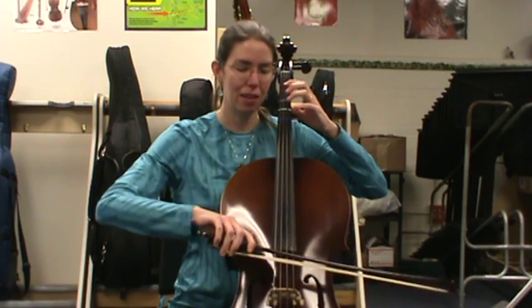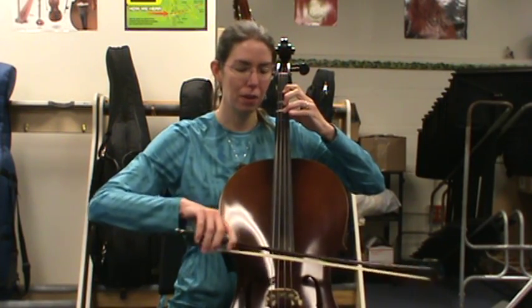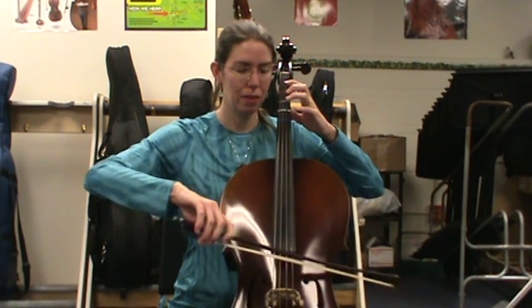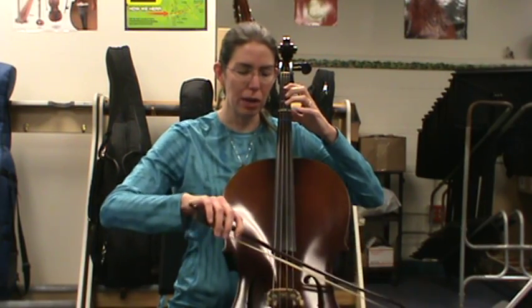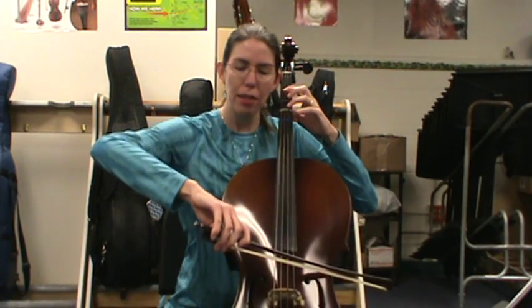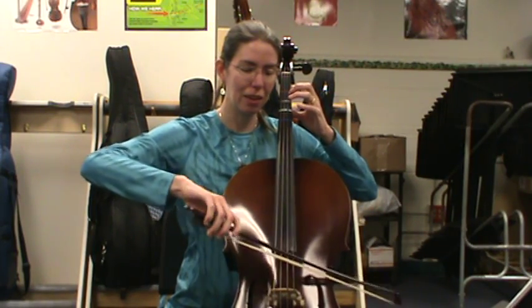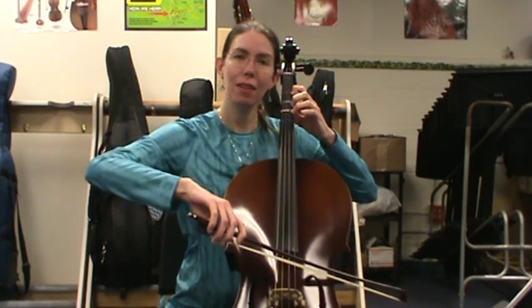D major scale echo practice: D, E, F sharp, G, A. For the A string, when you have your bow go over, it's not just rocking it over — you need to bring your whole arm around. It's kind of like reaching around a corner. And then when you do a down bow, it's reaching away from you. Then we're on to B, one finger on the A string.